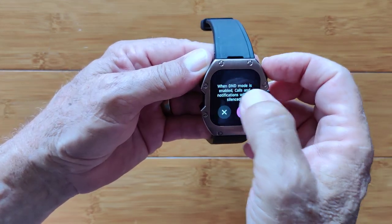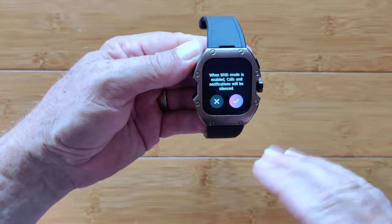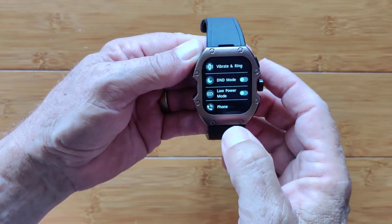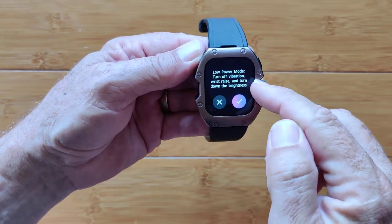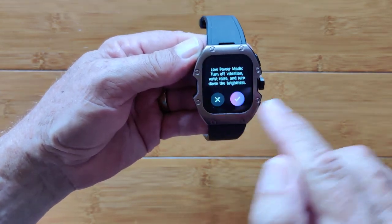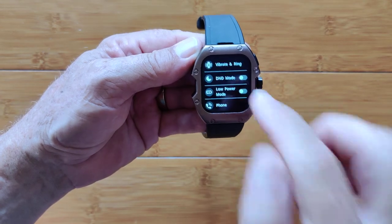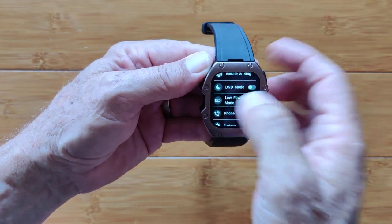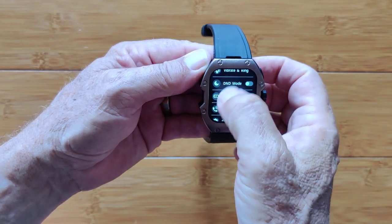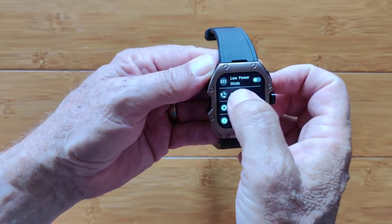Do not disturb mode — of course you can automate this as well, set it all up to go through at particular times. It's going to mute your calls and notifications. Low power mode is going to turn off vibration, raise your wrist to see the time, and turn down the brightness. This is great at night — if you're going to bed, tap that and turn it on. You can get to it a lot easier from the pull-down, but if you want to, you can get to it from settings.